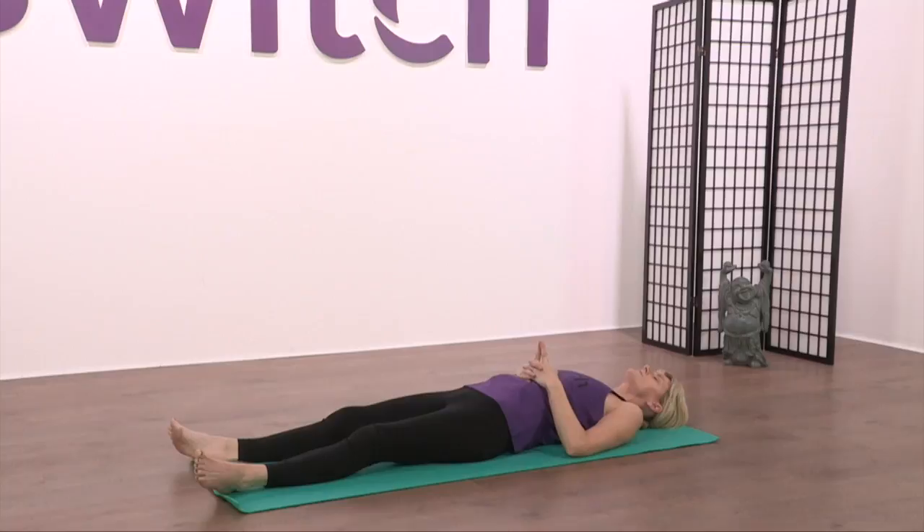Bring the breath through the body and visualize as it travels up the spine. Feel the softness of the body as you allow it to sink into the mat. Uttara Bodhi Mudra strengthens and benefits the heart and the lungs. So as you breathe in, draw the breath in through the hands — visualize the breath as it weaves its way around the heart, through the chambers, as it fills the lungs and as it empties from the lungs. Just visualize the breath nourishing and benefiting the heart and the lungs.